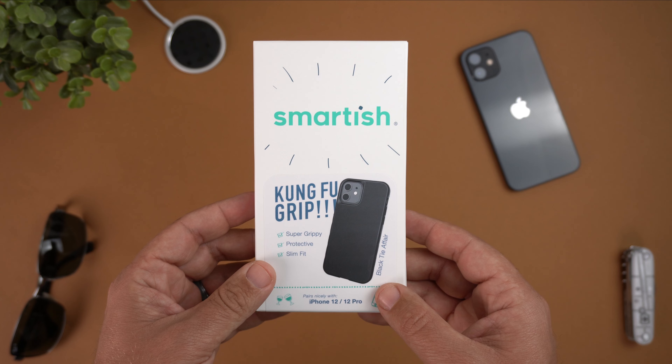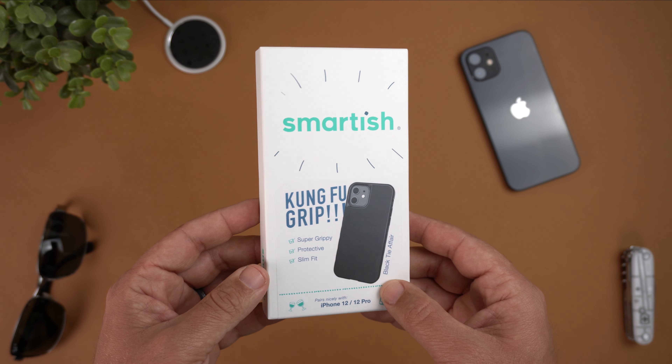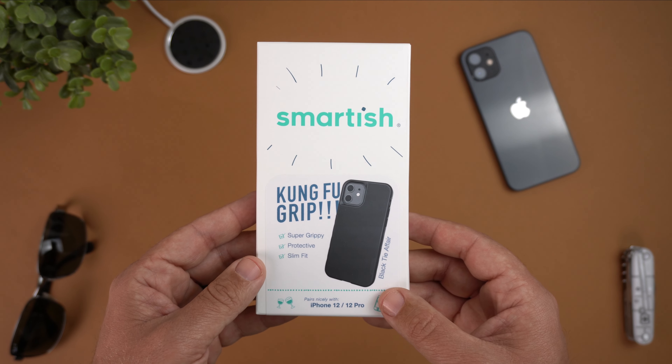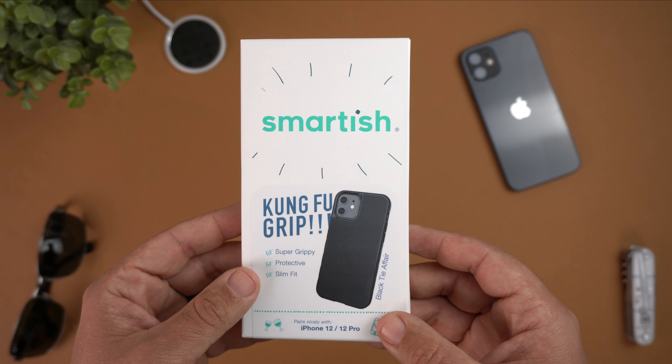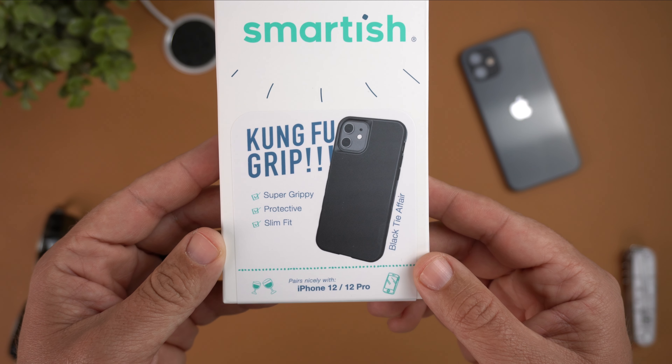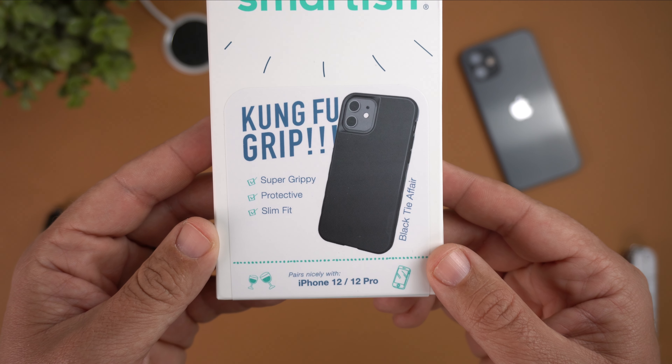I picked this up on Amazon for $14.99, and that did include Prime shipping. If you are interested in purchasing this case after you see this video, do follow my affiliate link down in the description — I'd appreciate it in advance. So let's go ahead and take a peek at the case.